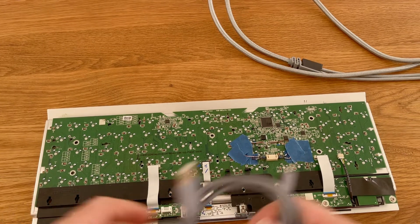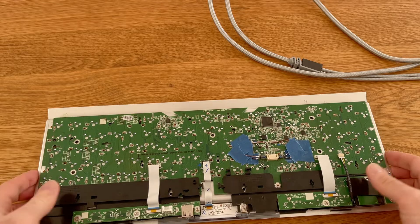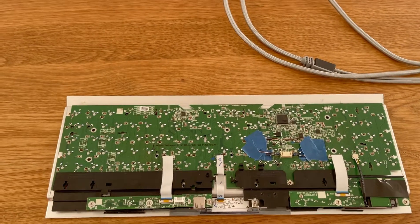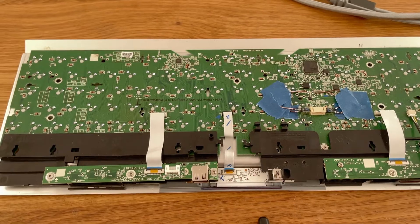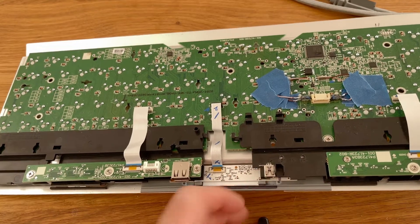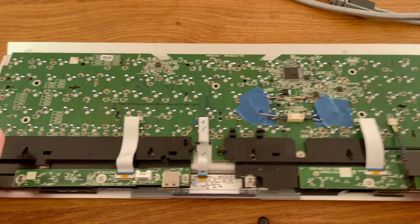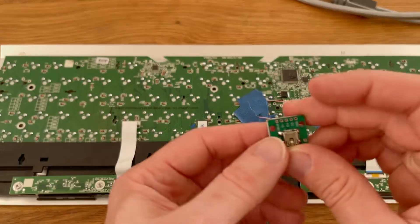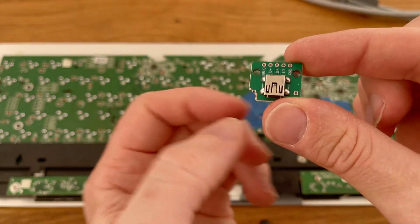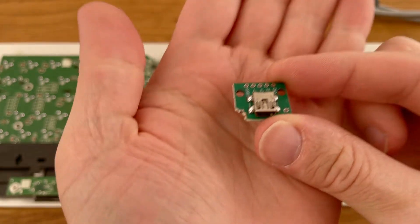First, I tried to glue a mini USB connector directly, but the problem was it was just very wobbly and didn't sit really tight. So I chipped away a little bit of the side, being careful not to create any shorts.